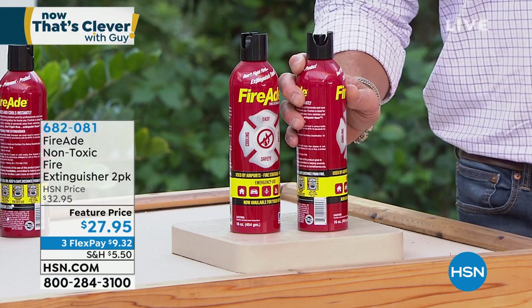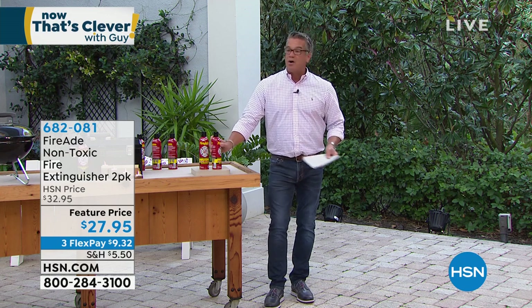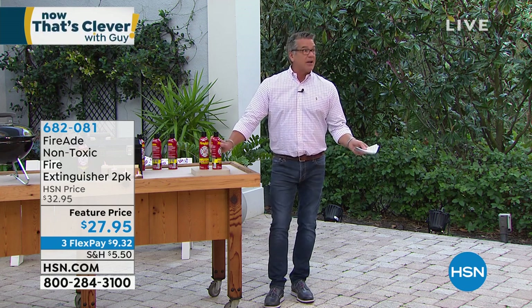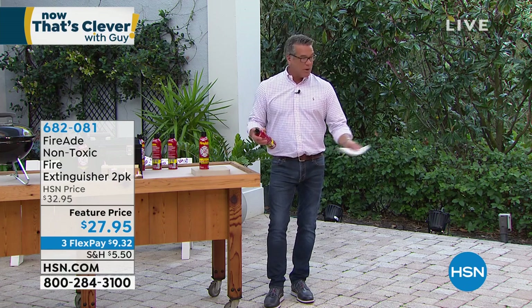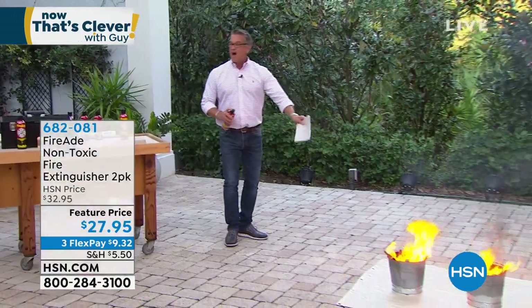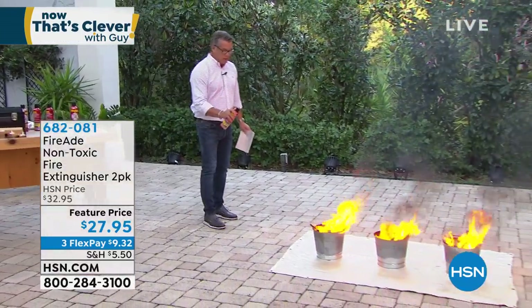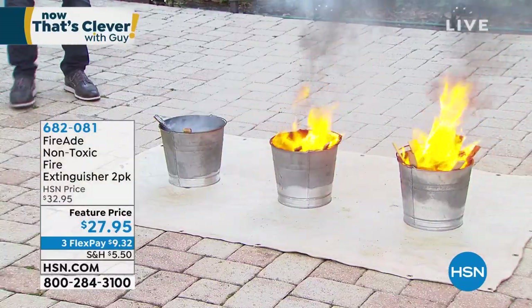If you love to barbecue, if you're worried about grease fires or fuel fires, this is perfect. While I've got the fires here, I'm going to go ahead and put them out before we get Ron, because I don't want the fires to extinguish on their own. These will work from about 15 feet of reach. We've got three fires going here and I'll do the first one. I want to show you how quickly that extinguishes a fire.